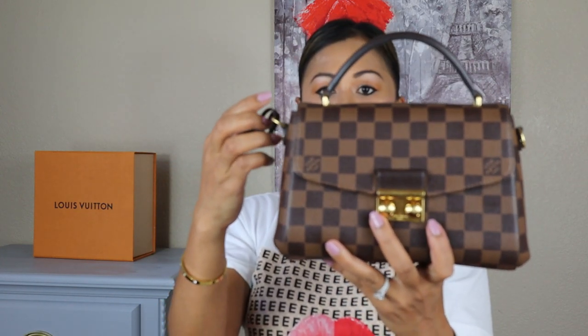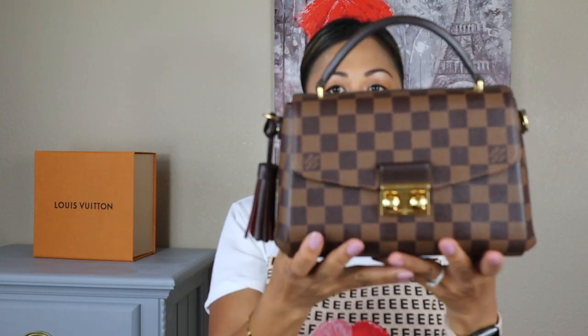If you're super casual — say you're wearing a gym outfit or something — you can definitely remove the strap so it's not too fancy. But other than that, I love, love, love this bag.